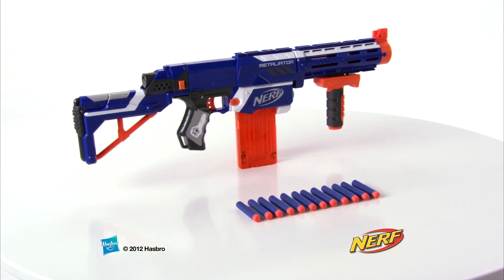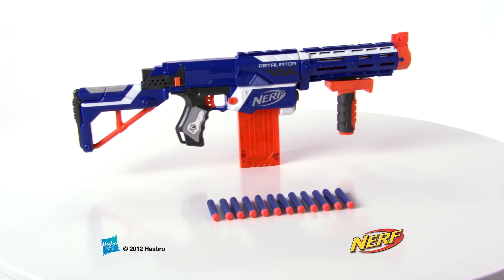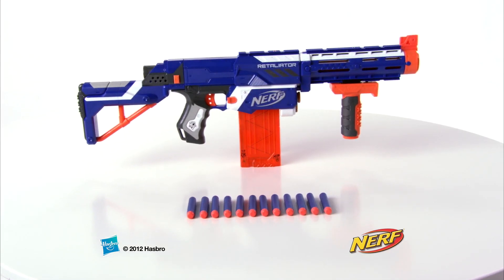Additional blaster, clips, darts, and accessories each sold separately. The Nerf N-Strike Elite Retaliator Blaster from Hasbro.